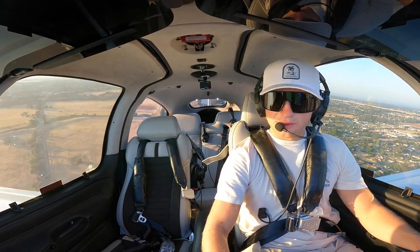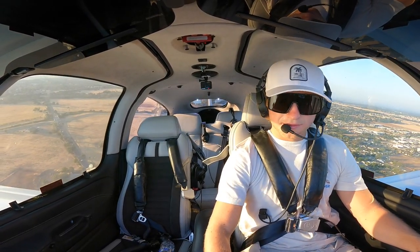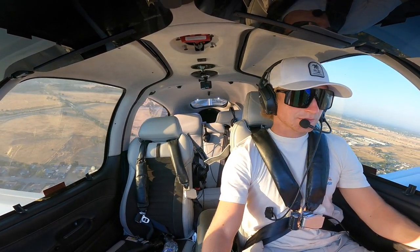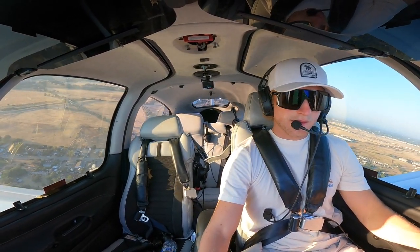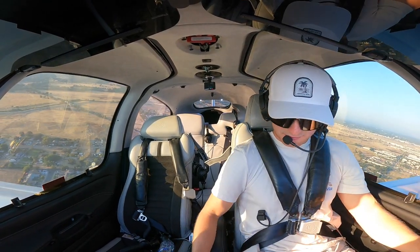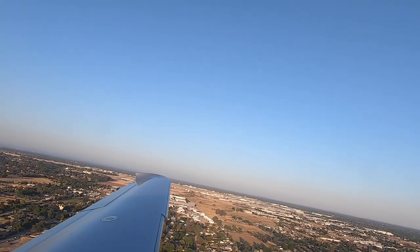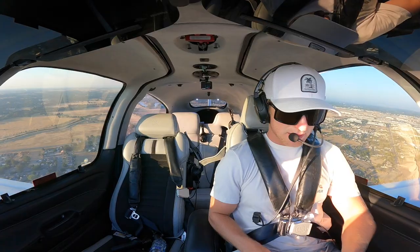We're going to go heading mode. We're going to stay under the Charlie. Let's turn on some autopilot - flight level change. Caps is alive - that's good. Flaps are up, we're climbing good. Get my trusty pen out.